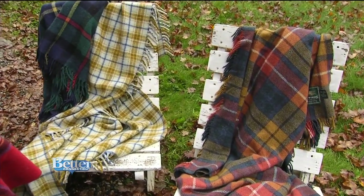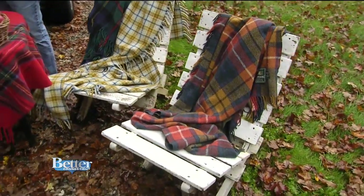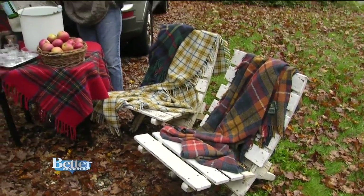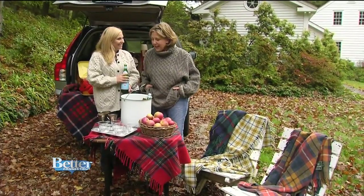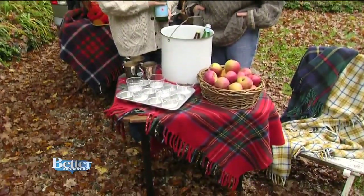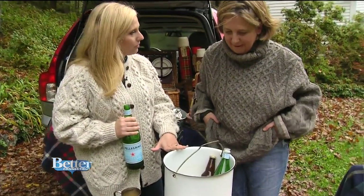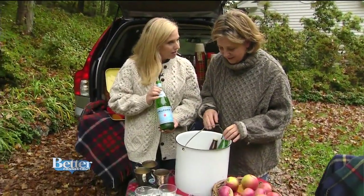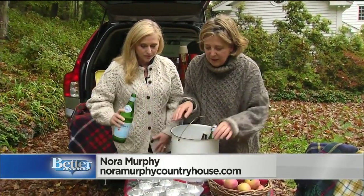At Nora Murphy's tailgate there will be no plastic or fake things. This is beautiful — we've got real Adirondack chairs. You actually brought a wooden table from your house? I did. It's a nice small scale, so I thought it really amps it up, takes it to the next level. Look at this — you've got a little serving vintage bucket with ice and some sparkling water and beers.